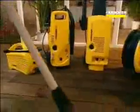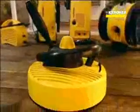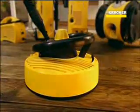The T-Racer fits all Karcher pressure washers. Try it for yourself. The new T-Racer from Karcher.